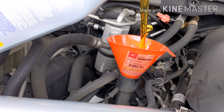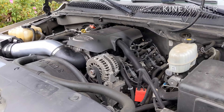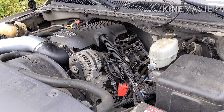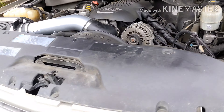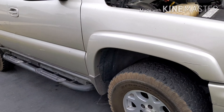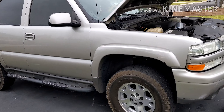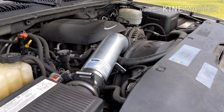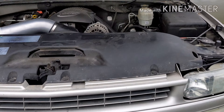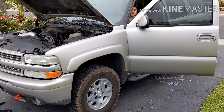Then we'll start her up. So here it is with the fresh oil change. We got the seafoam done and a fresh oil change with 5W-30 for the Tahoe. Just check for any leaks. Thanks for watching, and we'll see you again on the next adventure.